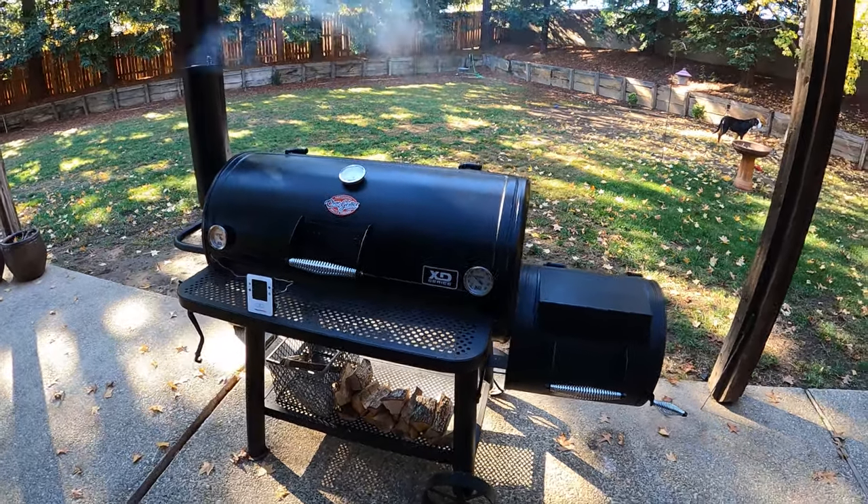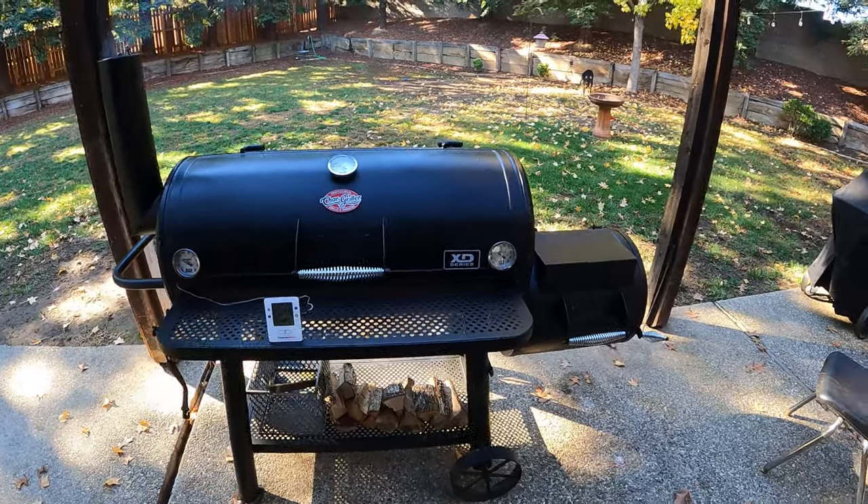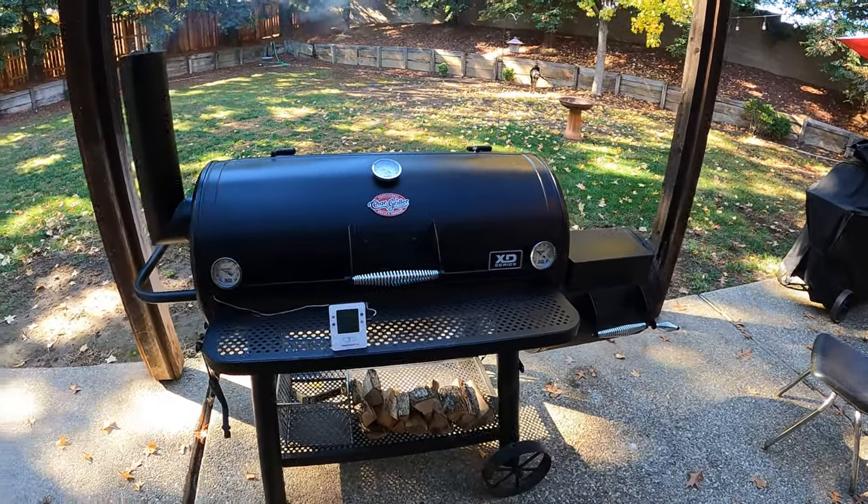Welcome to Tony Tone BBQ. I'm Tony. This video is going to be about using an offset smoker and maintaining a slow and low cooking temperature in a range of about 225 to 250.